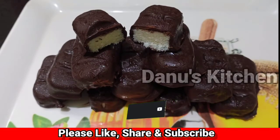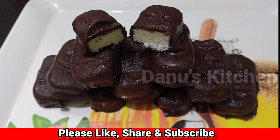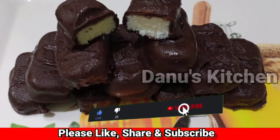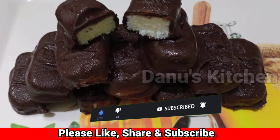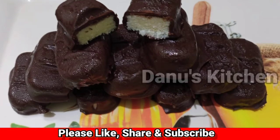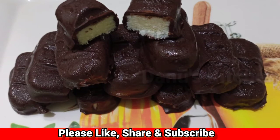You can use dark chocolate, milk chocolate, or white chocolate in this bounty bar. Please like and share the channel and subscribe. Click the bell icon to get notifications for the next episode. Thank you, bye bye, God bless you!